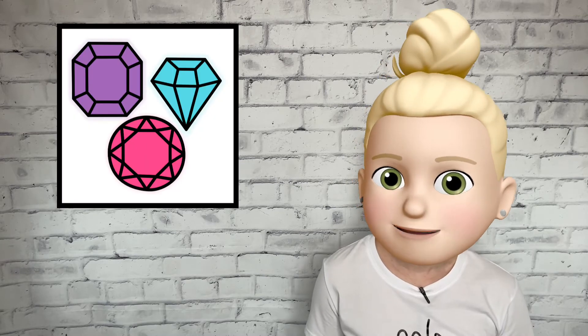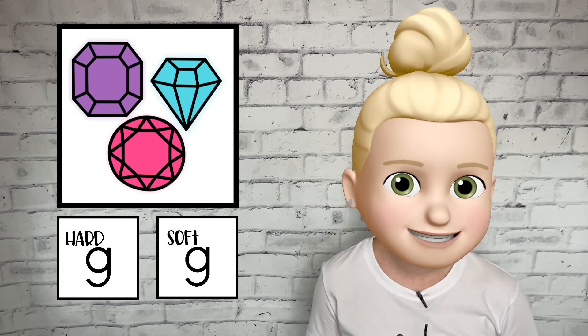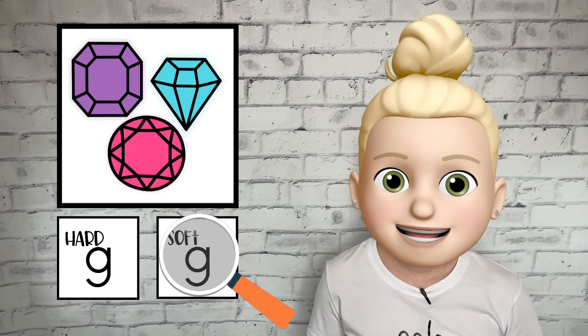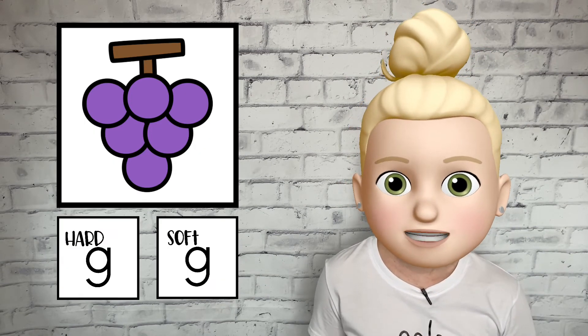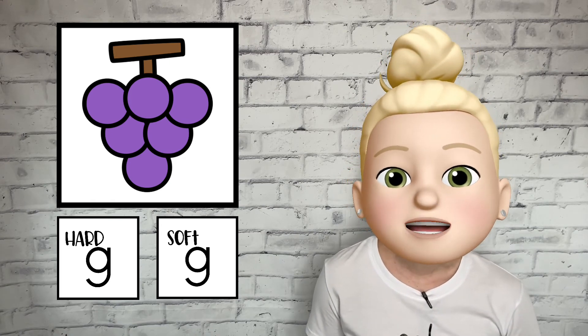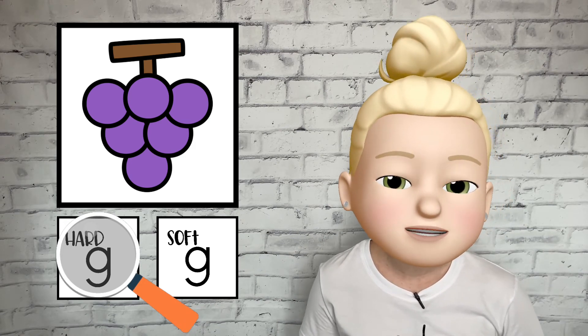How about gems? Does gems start with a hard G or a soft G? If you said soft G, then you're right. The word gems starts with a soft G sound. Let's try that one more time. Grapes. Does the word grapes start with a hard G or a soft G? If you said hard G, then you're right. The word grapes starts with a hard G sound.